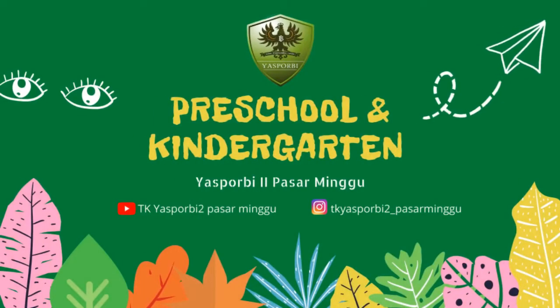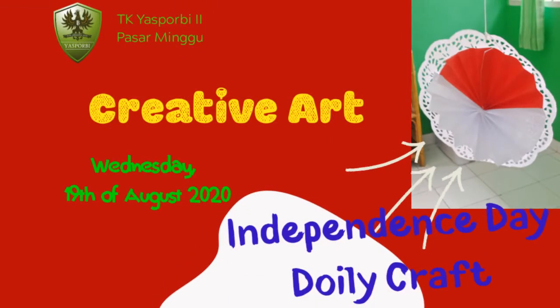Hi friends, today we're gonna make an Independence Day doily craft. Are you ready friends? Okay, let's start now.